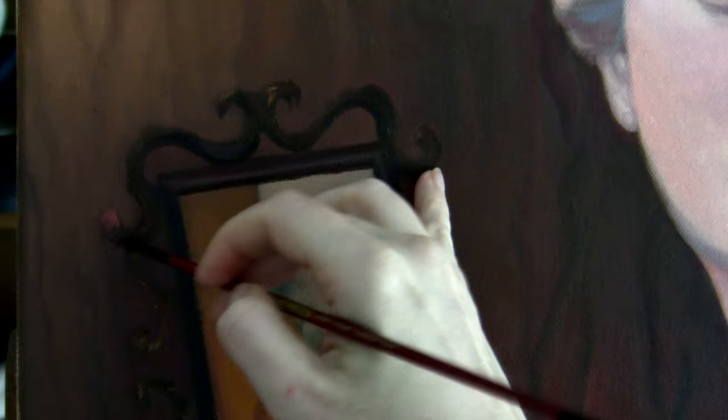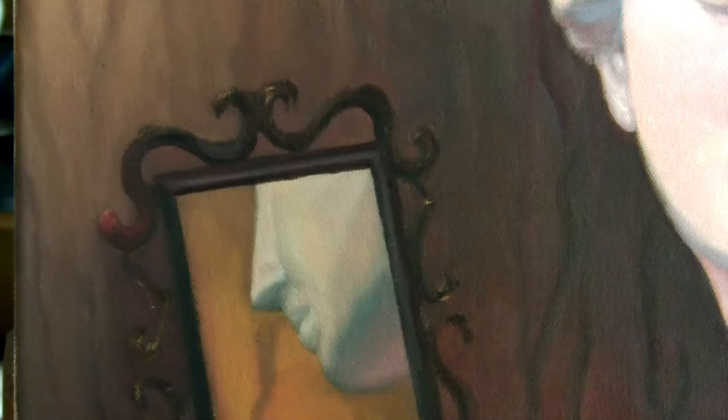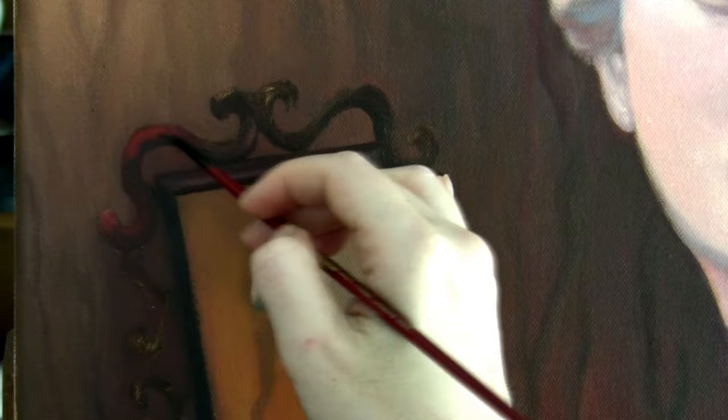Try not to mix white into the red or blue paint because it's going to look chalky and washed out. The secret to making red paint look brighter is to use the lightest red mixed into the red — or the lightest blue mixed into the blue — as opposed to adding white to the basic hue.